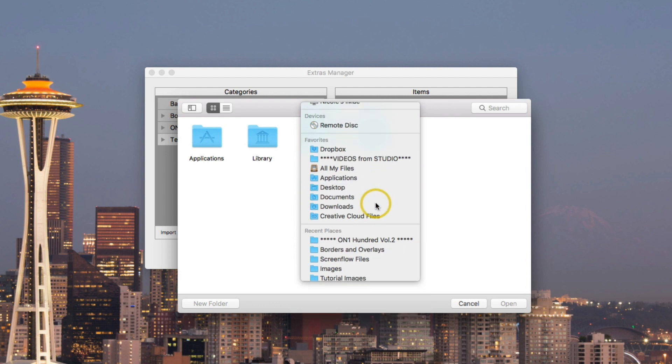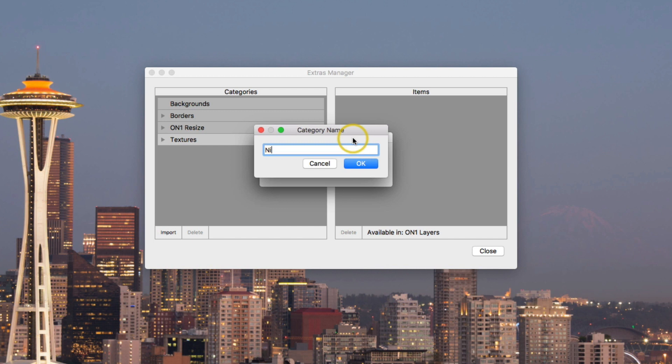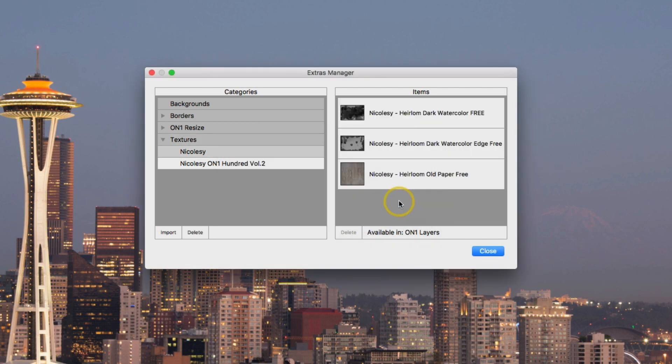I have these on my desktop, so I'll go ahead and locate those free overlays, highlight all of them, and select Open. Next I need to choose where I want these to go. I already have an On1 100 Volume 2 pack, but I'm just going to create a new category and call it Nikolze. You can choose any category you want or create your own — whatever works for your organized brain. Go ahead and click OK, and now those three overlay files are imported into On1 Photo.